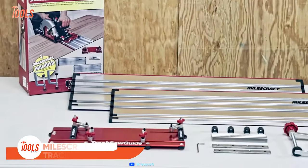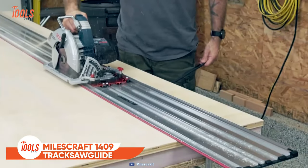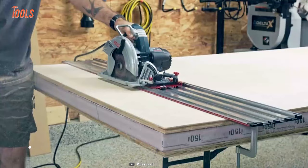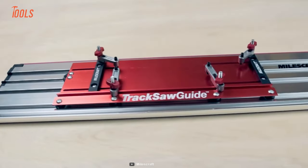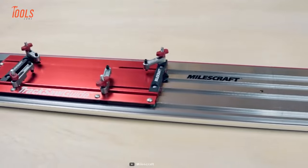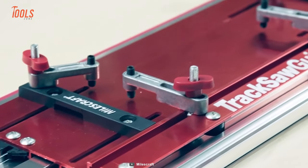Let's start with the MilesCraft 1409 Tracksaw Guide, a precision guided track saw system that can turn your circular saw into a professional-grade cutting tool. One of its key features is universal compatibility, which means it can fit most circular saws in the market with blades up to 7.25 inches.